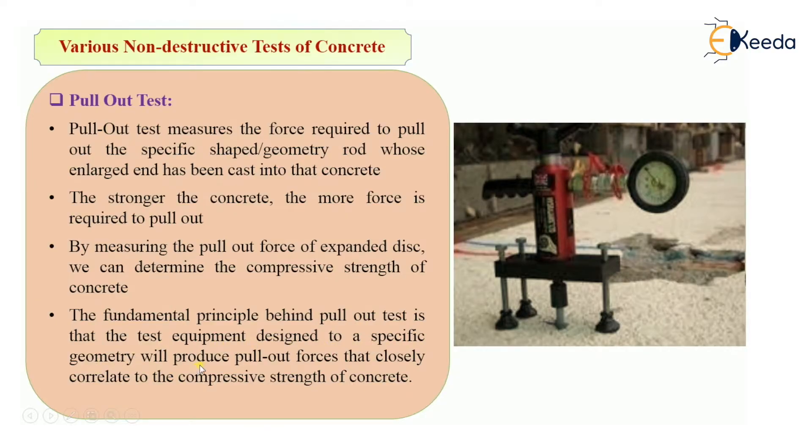The fundamental principle behind this test is that the equipment is designed to a specific geometry — this rod has a specific shape which is inserted into the concrete and produces pull-out forces that closely relate to the compressive strength of concrete. We insert the pull-out rod with an enlarged end, measure the pull-out force required to remove it, and correlate this with the compressive strength of concrete.